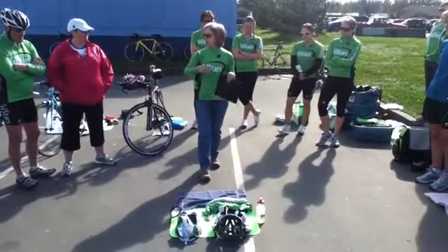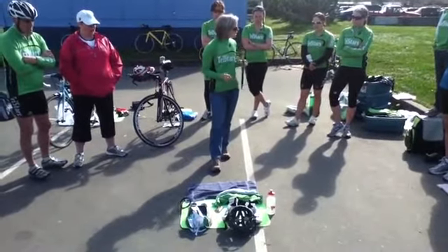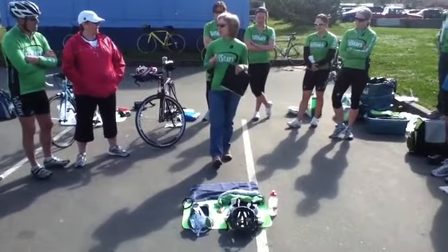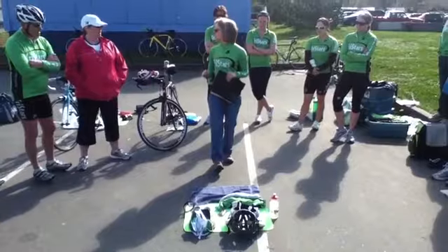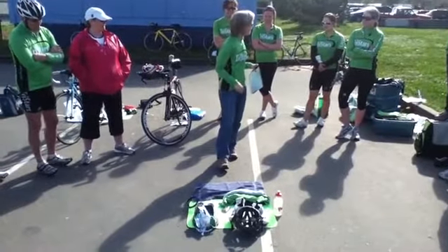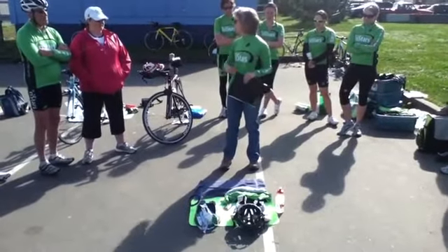My transition is set up in the order that I'm going to put things on. Because there's always the classic — you will always see in transitions newbies putting on that helmet and then trying to get the bike jersey on, or putting the shoes on and then trying to get the bike shorts on. So it just helps to have it in the order that you want it to be.